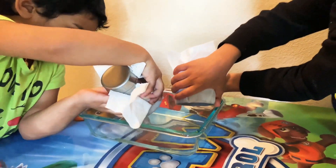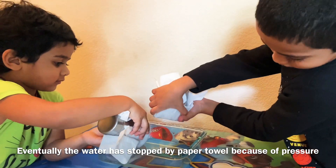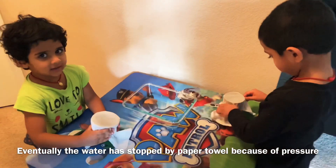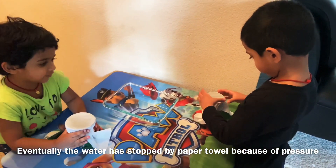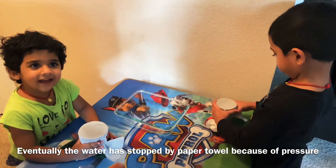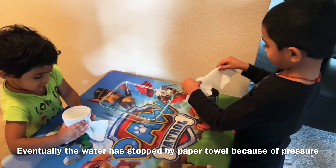Look, the water has stopped, right? The water has stopped by tissue paper, right? Is it good, Haran? Yeah, it's lucky!